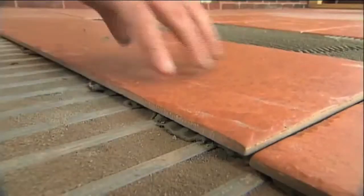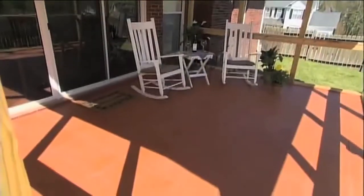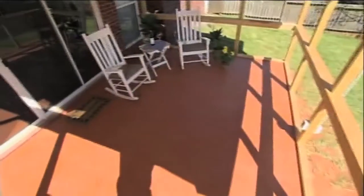Mix a thin set that's been modified with latex polymers and start laying your tile as you normally would. After the thin set has been allowed to dry according to the manufacturer's recommendations, apply your grout. Follow the grout specs for mixing, drying time, and cleanup. After the grout has set, sit back and enjoy a low-maintenance tile deck that's as solid and durable as it is beautiful.